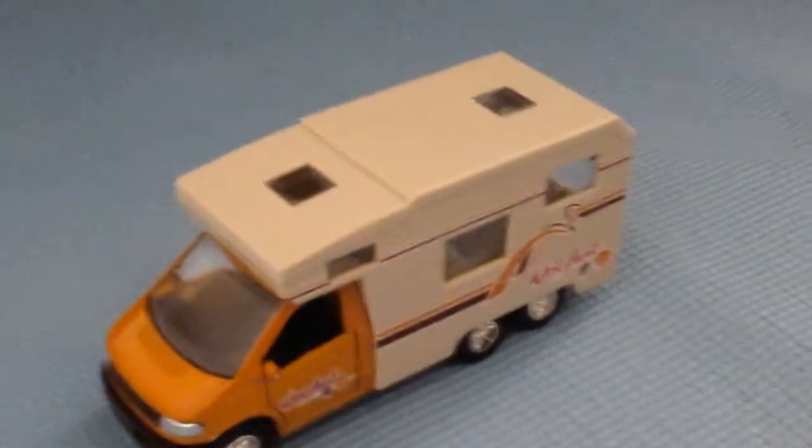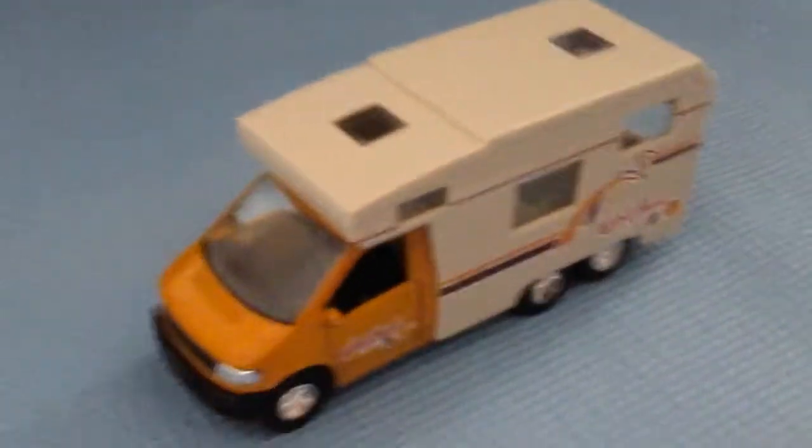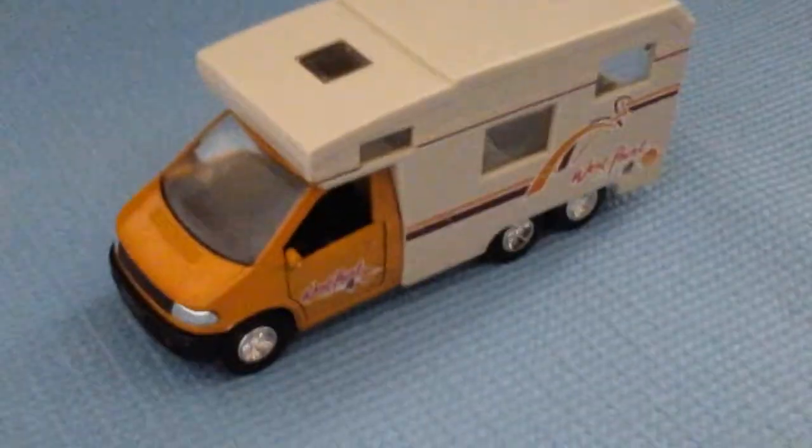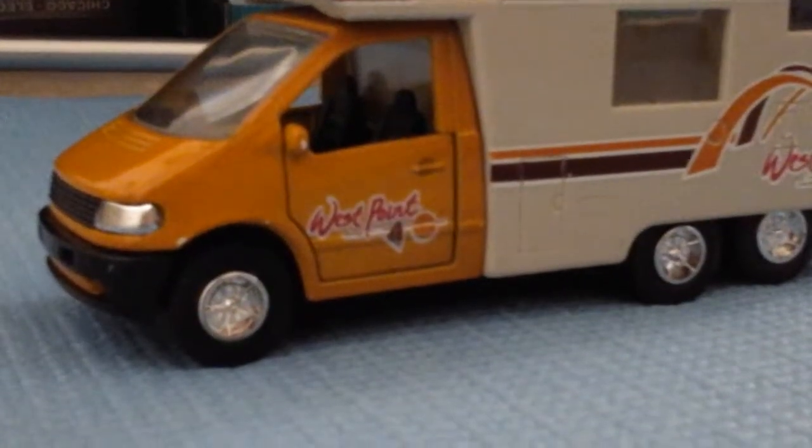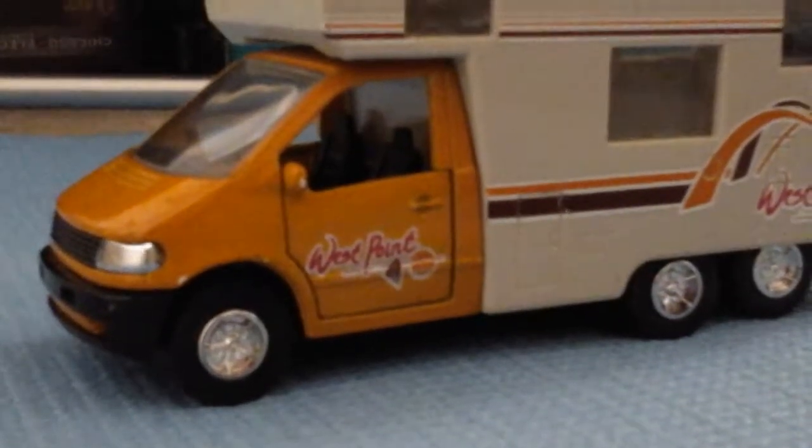Hello everyone, my name is Duke and today I'm going to be showing you an RV. I never did a review of an RV before, so I thought I'd just do it. This RV is actually really old — I bought it and, as you can see, December 2nd 2009. I'd like to do a review on this, so hope you enjoy the video. Let's get into the video.